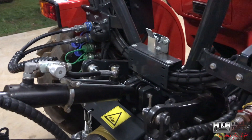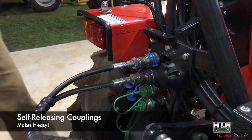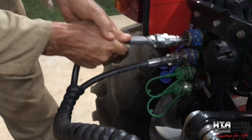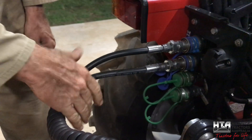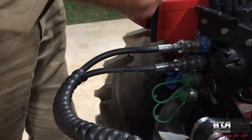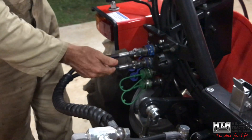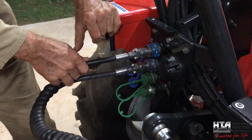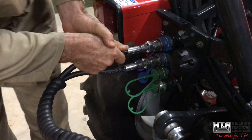The couplings on these tractors are self-releasing, which makes it very easy to change implements. You just pull on them and they come right out, and to reconnect just push them back in. If you unhook an implement and accidentally forget to unhook your hoses and drive away, they just self-release - you're not going to damage anything. On a normal tractor you have to push the collar back, and if you forget, you risk damaging the hoses, fittings, or part of the tractor. With these they just pull out and push in.